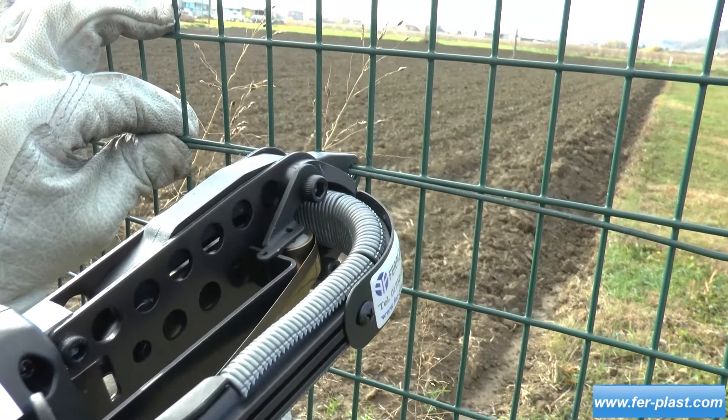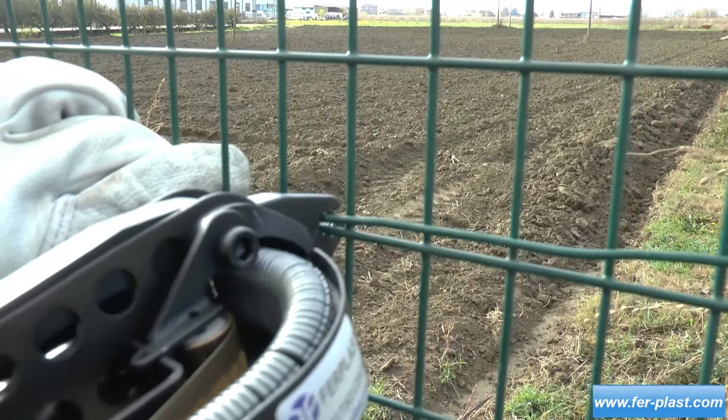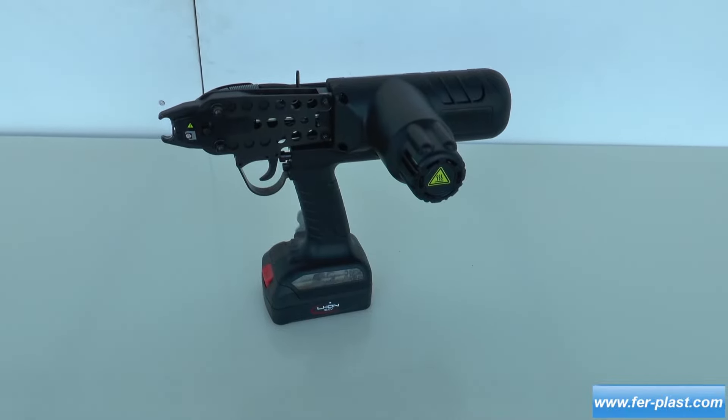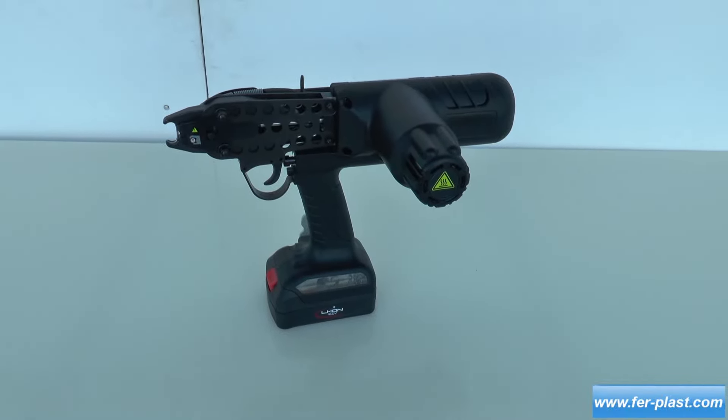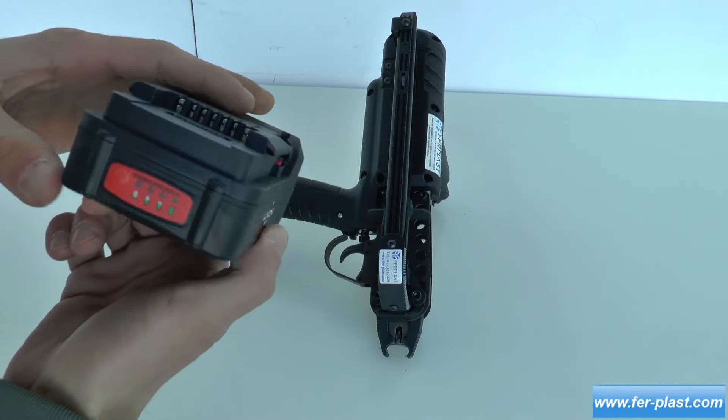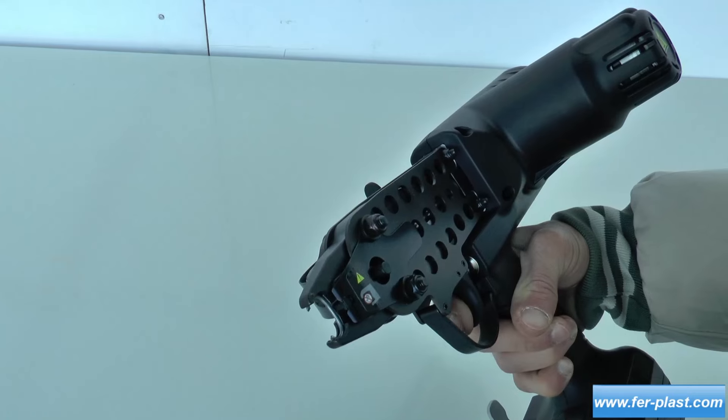The HR24TP is very comfortable due to the absence of a cable. A longer-lasting battery with 3 amps can be purchased as an option instead of the standard 2 amps. This plier uses HR24 clips, which can be zinc-plated, aluminum, or stainless steel.